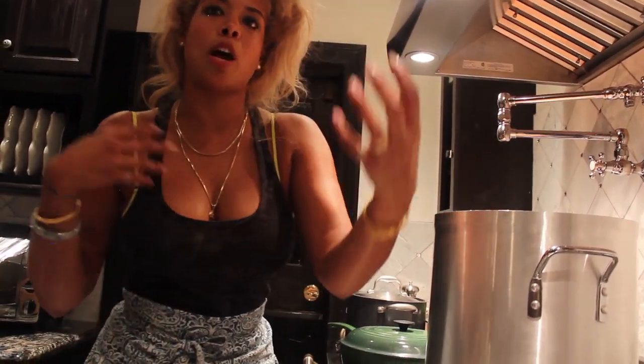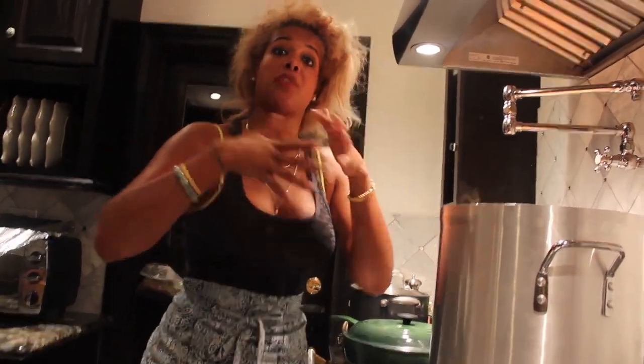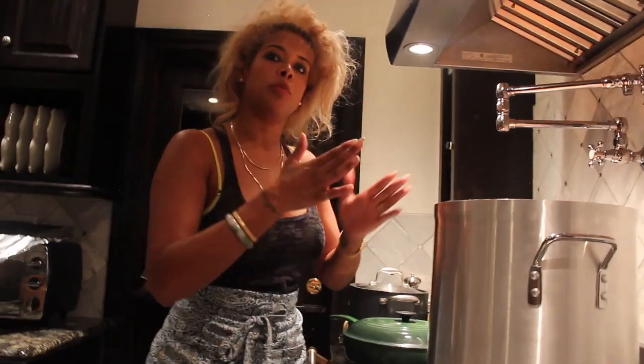I want to teach you how to cook. I want you to understand what this is — there are certain things that we know will always help. If you add sugar to yeast, you know it's going to help it open up. Certain things just happen, and once you know those things, that's when you can play.